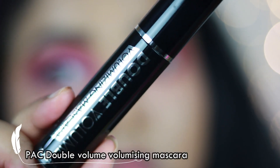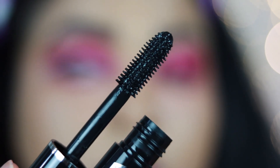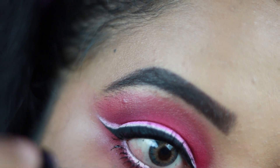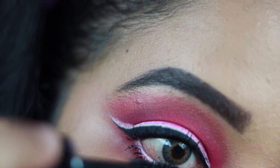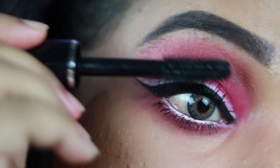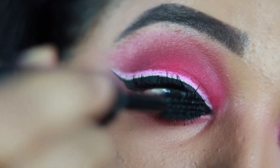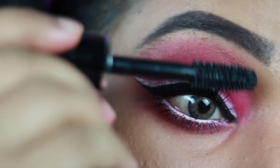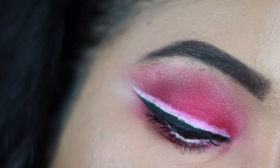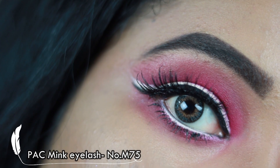Now I'm adding mascara using the Pack Voluminous Double Volume Mascara, which I absolutely love. It separates my lashes so well, makes them look spidery, and really lengthens them — it's a great mascara. I've also added the Pack Mink Eyelash in number M75. And this is how my final eye look turned out!